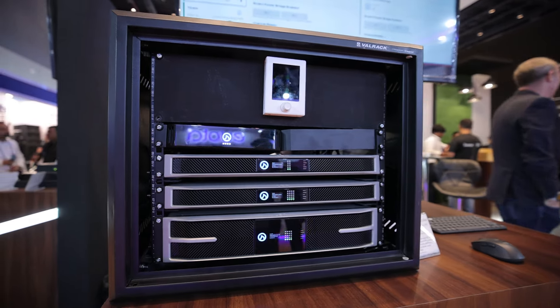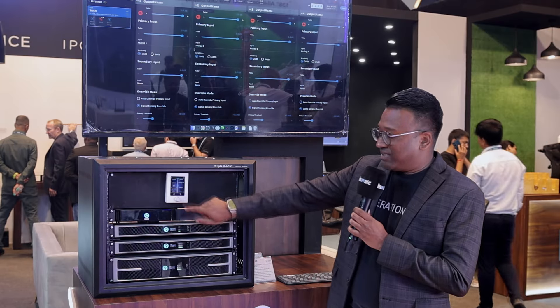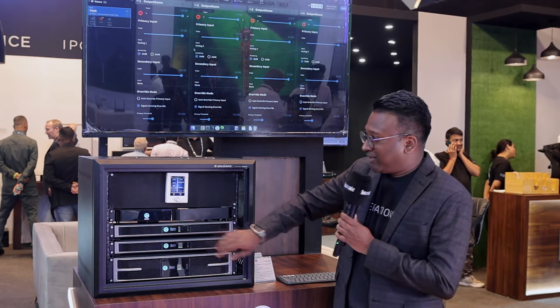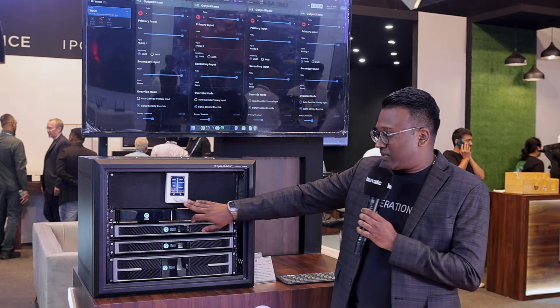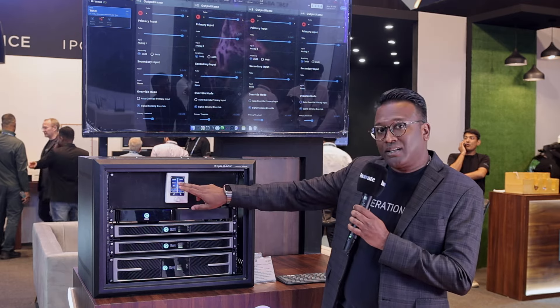We've got a couple of new products here — the Half Rex and the CS Touch. With the CS Touch, we have the ability to control all the amplifiers from a single touch screen.